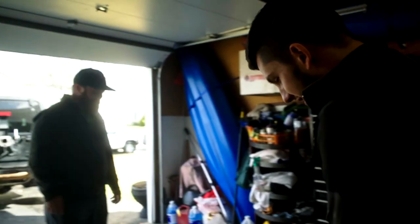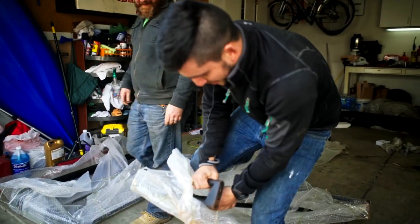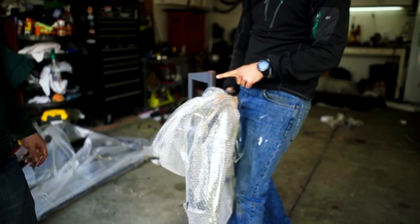As per usual, we don't need instructions. Ooh! Yeah, baby!